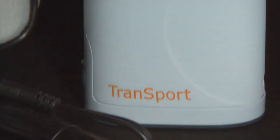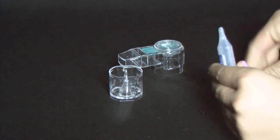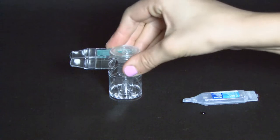Before each use, inspect the nebulizer unit and the accessories for damage or wear and replace as needed. First, insert medication into the nebulizer cup. You may add up to 6 cc's of medication. Then, attach the mouthpiece securely to the medication cup.